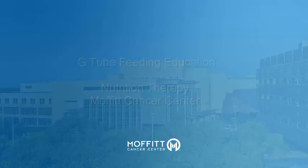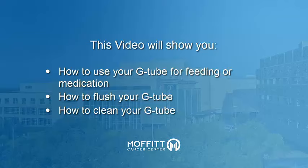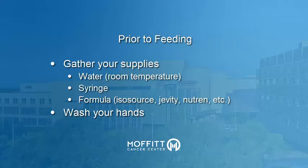Welcome to video training for G-tube feeding. This video will show you how to use your G-tube for feeding or medication, how to flush your G-tube, how to properly clean around your G-tube site, and how to properly clean tubing connections.